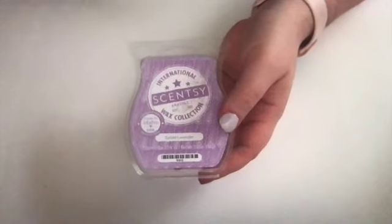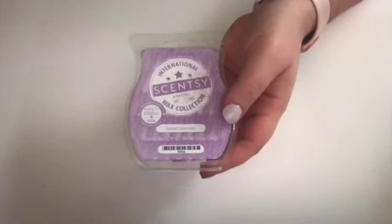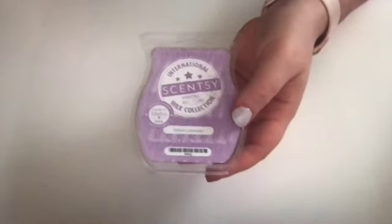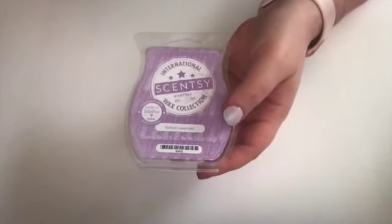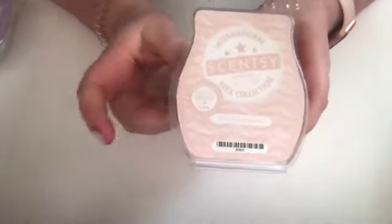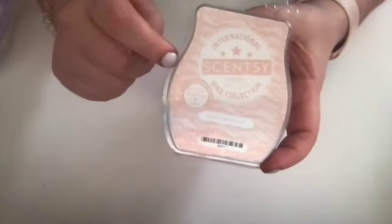I've got another one from there that is an all-time fave, and I just canceled my Scentsy Club — I'm going to restart it again, but not till after we get to the new house. I was just finding that I hadn't put a ton of thought into it. I was getting scents that I really liked, like this one here — this one's Pacific Sandalwood. This might be my all-time favorite scent.